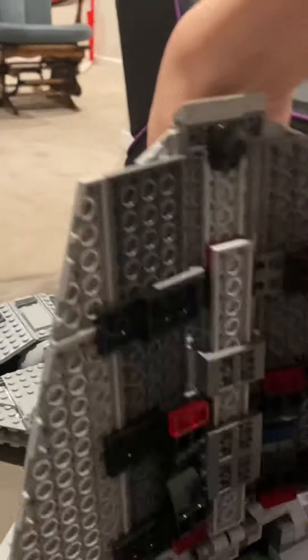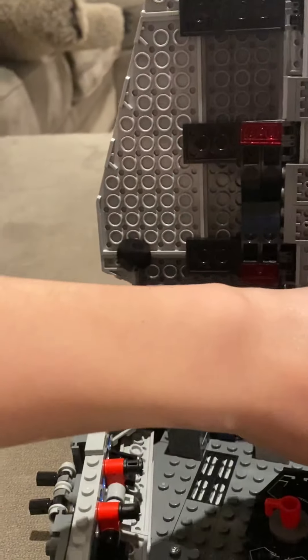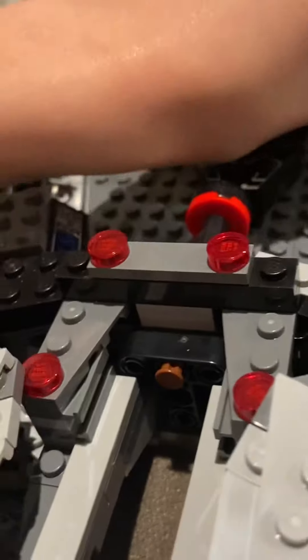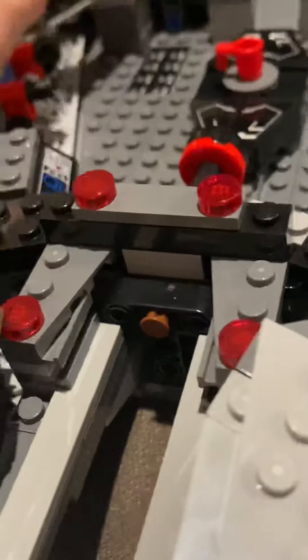Now let's go to the interior. As you can see, there's an interior set — there's not really much you can do in here, but you can have Mando and Gideon battle. There are things in these crates: one is a thermal detonator and the other one has something else.